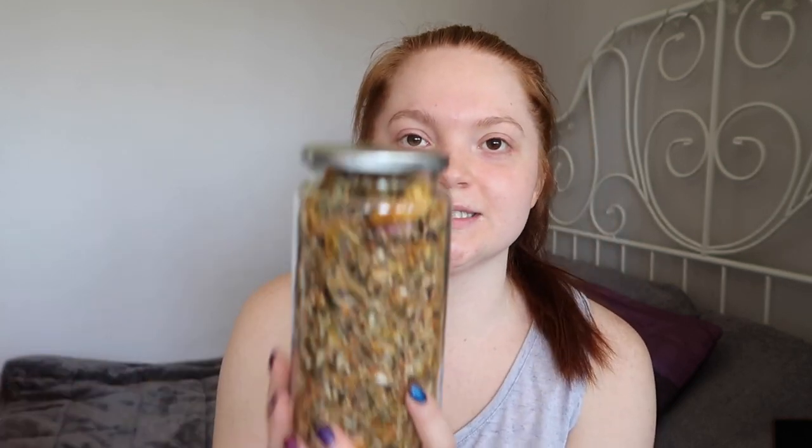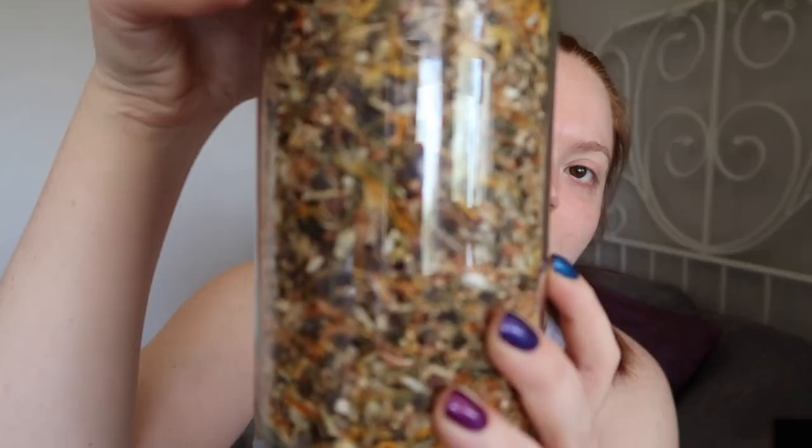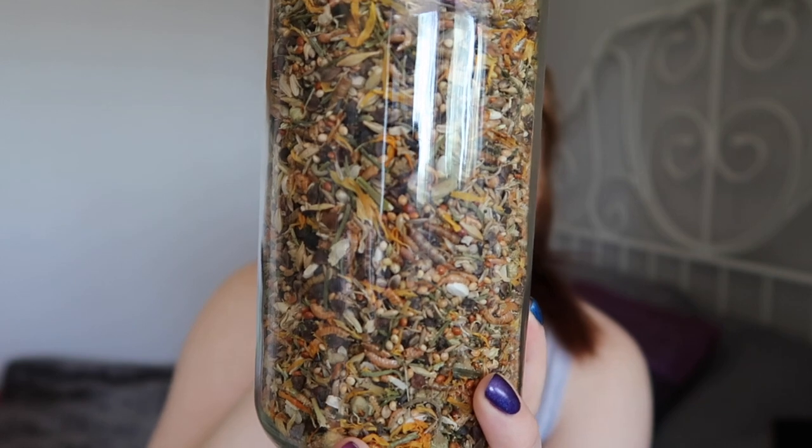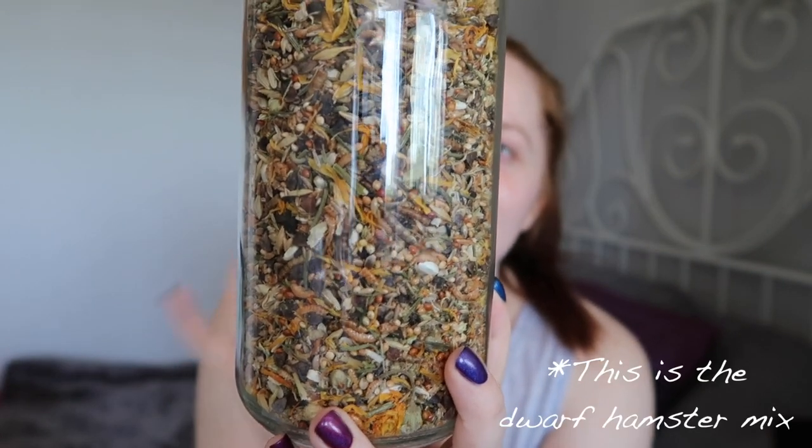Next up I have a couple of things from Rat Rations. If you've heard of Rat Rations before you've probably heard of it due to their food mixes, which is exactly what I bought. I was looking to improve my hamster's diet so I decided to go with the Rat Rations mix. A couple of things that drew me to this one was that it was species specific and it also has animal protein included. I gave a little bit to one of my hamsters and it seemed to go down really well. I'm going to start cutting down on the Harry's Hamster food and upping this to transition her across to this food.